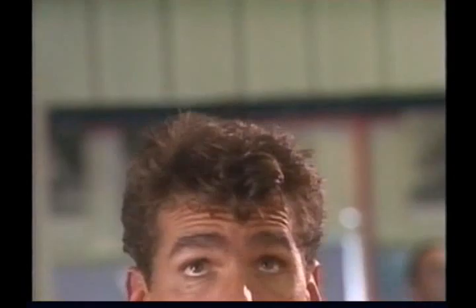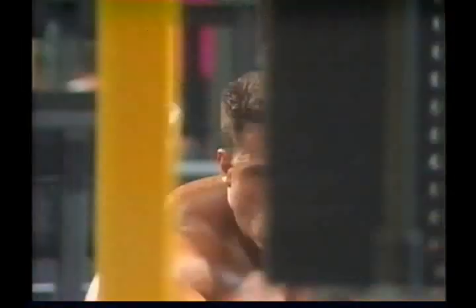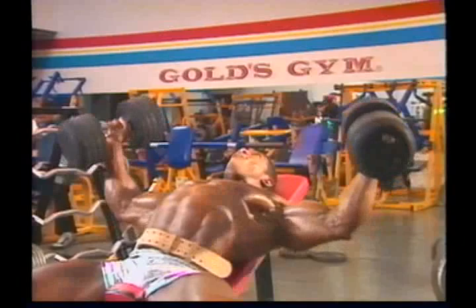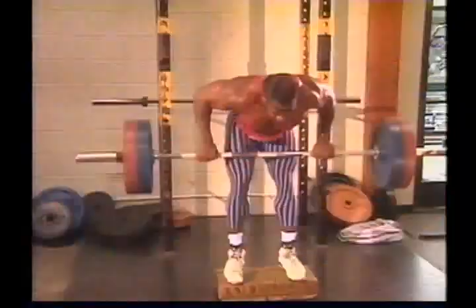One of the worst mistakes a bodybuilder can make is training too heavy. When you try to work with too much weight, it's impossible to do the exercises correctly or effectively. You may be training hard, but you won't get the kind of results you expect. Not only that, but subjecting your muscles to weights they aren't prepared to handle substantially increases your risk of training injury. I'm not interested in trying to impress other people in the gym by training with very heavy weight or weight that I really cannot control.